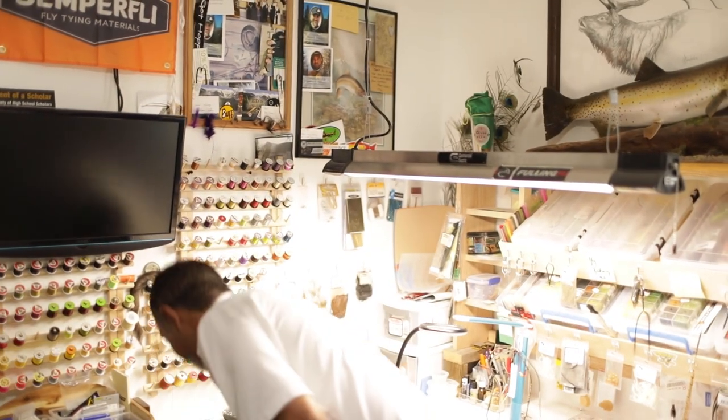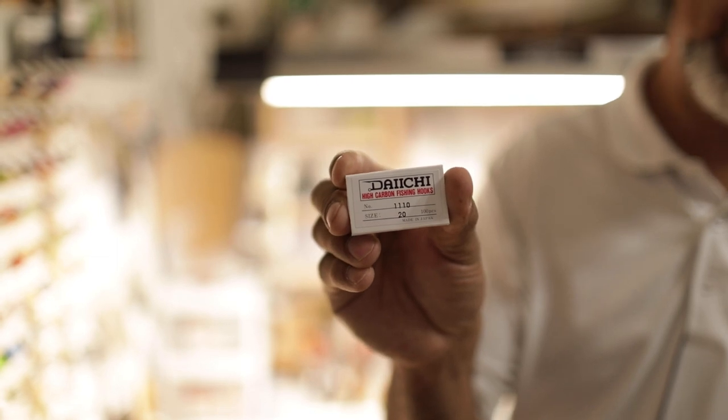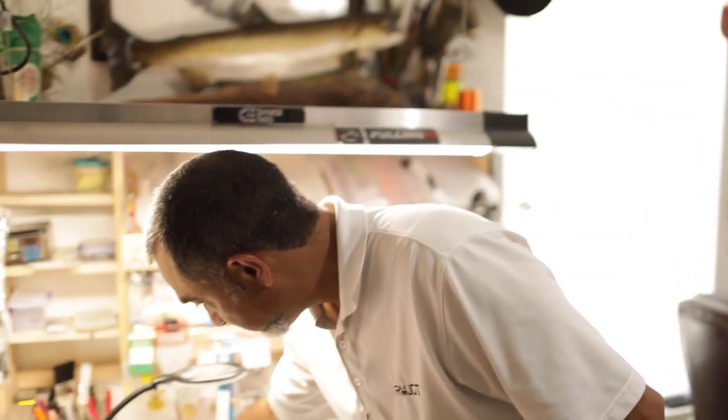These are boxes and boxes of hooks — there are ten thousand hooks here in all different styles: Fulling Mill, Fire Hole, Hanuk, Daiichi. A question I get asked on Instagram is what is my favorite hook to tie. If I had to pick one specific hook for the rest of my life, it's going to be the Daiichi 1110 in size 20 or 22. They have a large eye and I just love that hook.